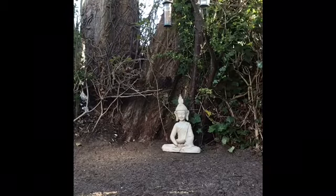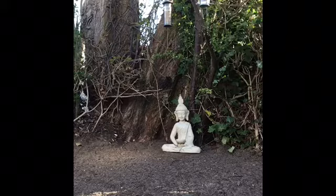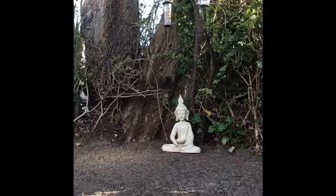Hello, it's Jane here. Welcome to this relaxation called a waterfall of white light. Get comfortable whether you're sitting in a chair or lying down in bed or on the floor. Make sure that you're comfortable and that you're not going to be disturbed for the next 10 minutes.